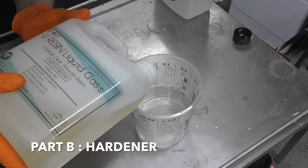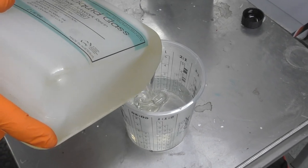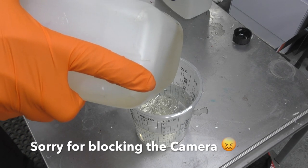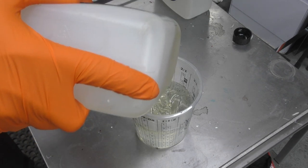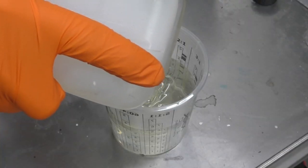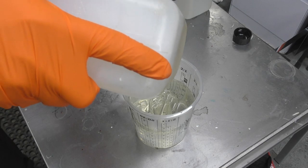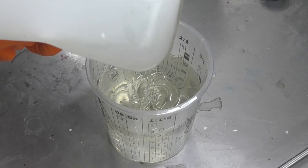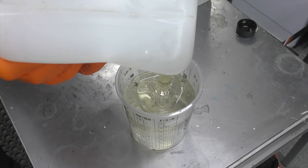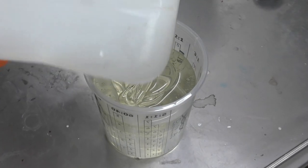Pouring in Part B — you can see the hardener is a lot thicker, almost the consistency of honey — going right up to that five. Once this is mixed you need to use it all, because the hardener activates Part A and that's how the product goes hard. If you mix up too much and don't use it all, you'll need to throw out the excess — you can't store it — so just mix up as much as you need.